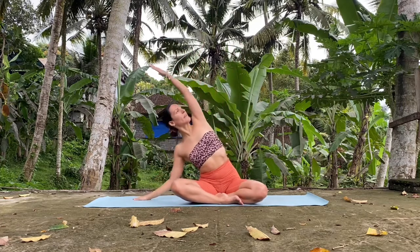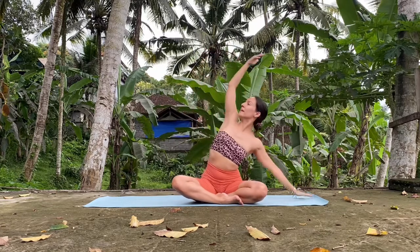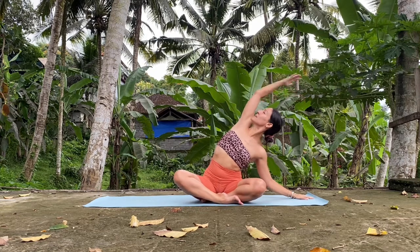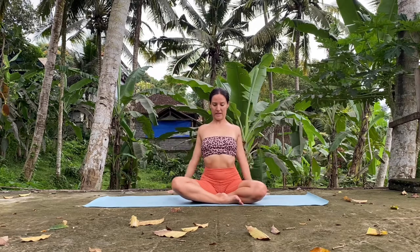Inhale, arms up. Exhale, right hand down. Look up, chest up. Inhale, center. Exhale, fold down towards the left. Chest up. Twist the chest up. Inhale and exhale. Release.